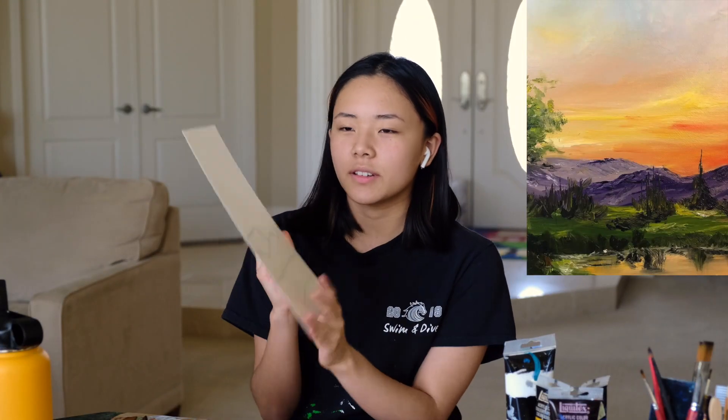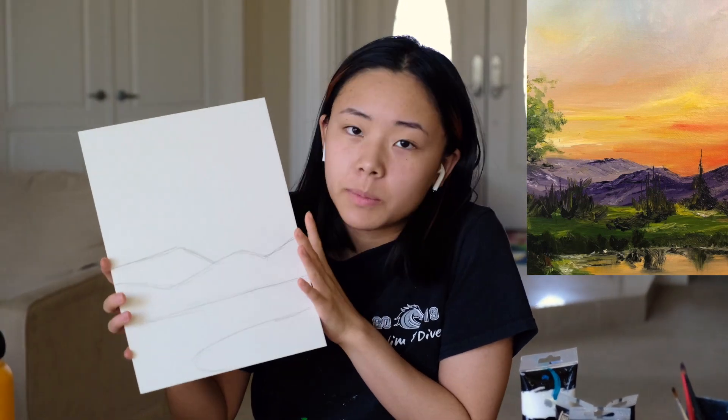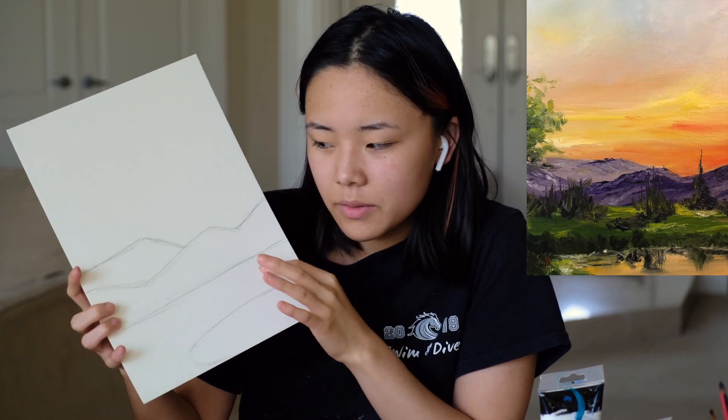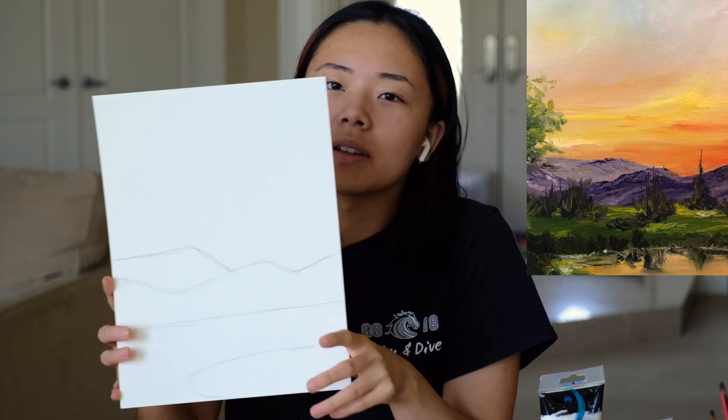First things first, you're going to start on a sketch like mine. You're going to just put in the base shapes — draw in the lake, the base of the mountain and the mountain range, and that's basically it. This does not need to be perfect. It's just the sketch.